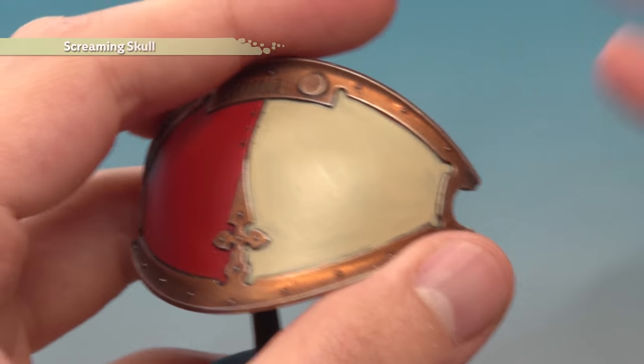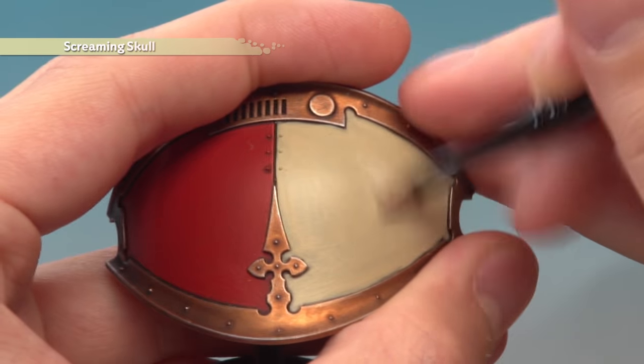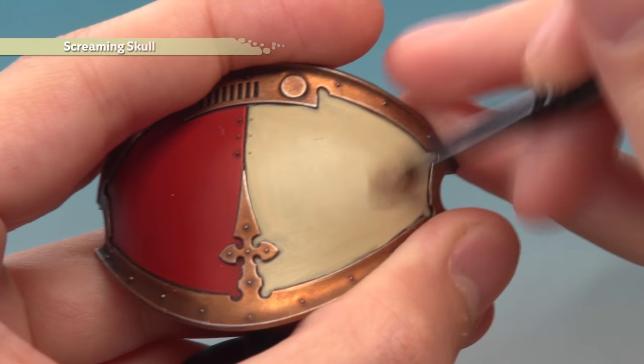Now I'm ready to dry brush the panel using Screaming Skull. The technique here is quite unusual because what I'm looking to do is use circular motions like this to gradually build up the colour — I'm almost buffing it, really. You don't go all the way to the edge, just focusing towards the middle, and just take your time building up the colour gradually.